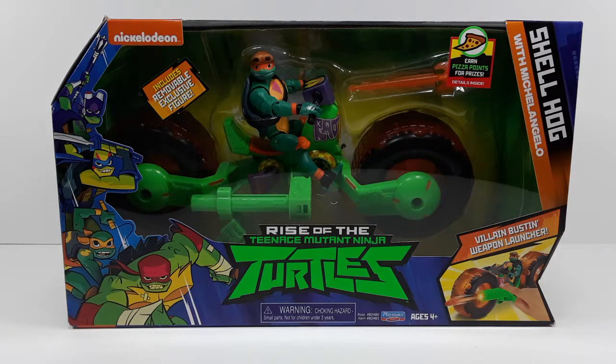Welcome back to my channel. I'm It's316 and today I'm gonna be reviewing this Rise of the Teenage Mutant Ninja Turtles Shellhog. It's Michelangelo in there with his Shell Hog.